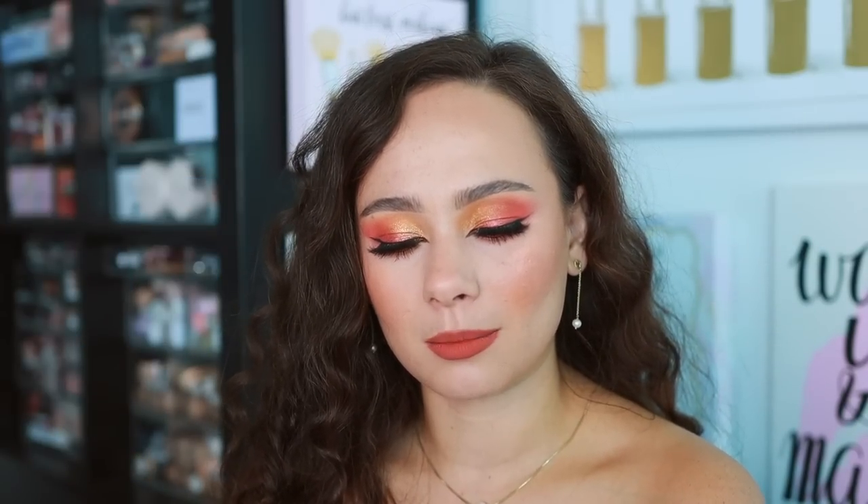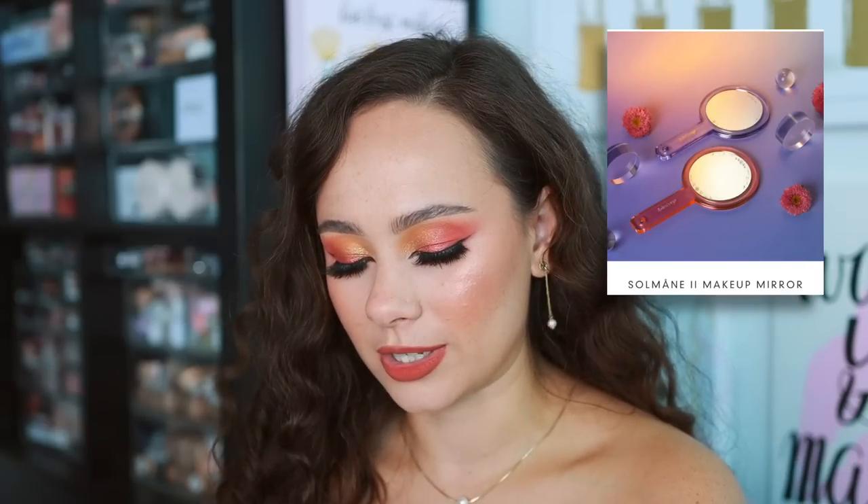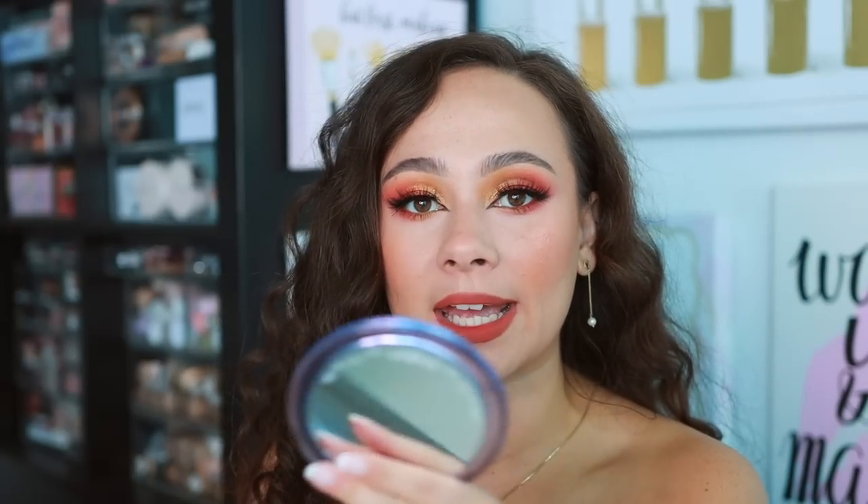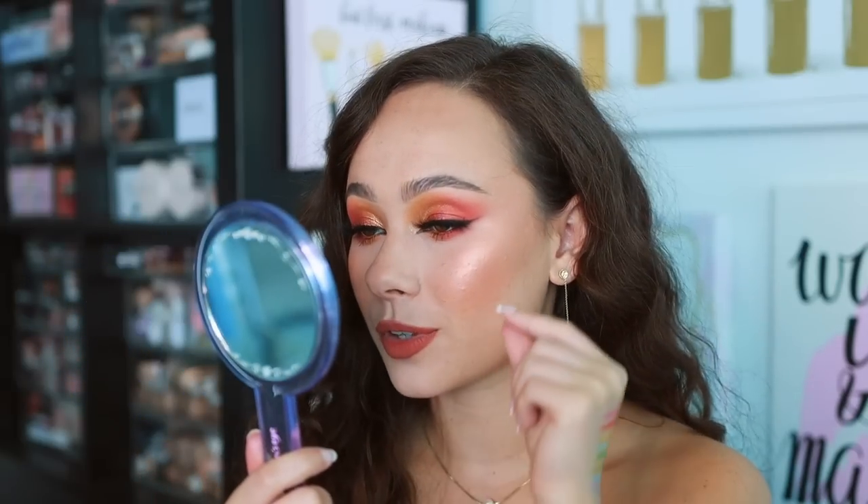Let's get into it. We're first going to start off with the mirror, which is worth talking about. The mirror is going to be $10 and it comes in two colors. It comes in this super cute box. What makes this little hand mirror unique is one side is a normal mirror, and the other side is a 3x magnified mirror. So for those of you that need detail — especially when applying your lashes or your liner — this is really great to travel with because it has that magnified side and that normal side.